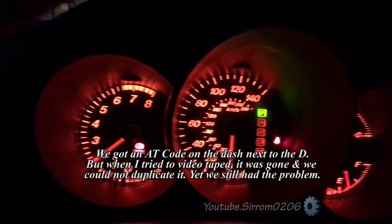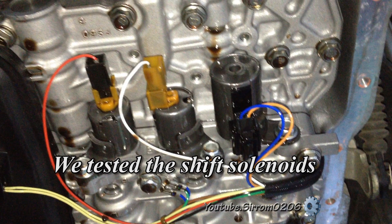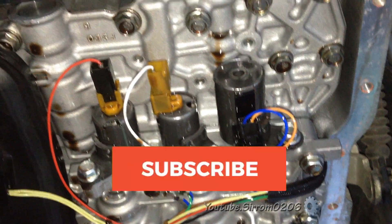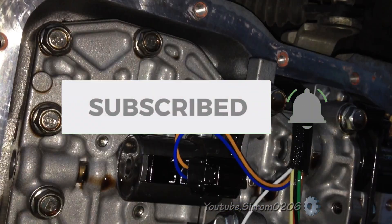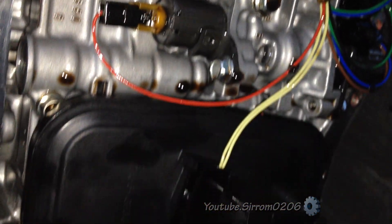We drove across the state to check the car. We put the OBD reader on the car and it indicated zero problems with the engine. That was our first indication of transmission shifting problems. Mazda has two computers — one for the car and one for the transmission.